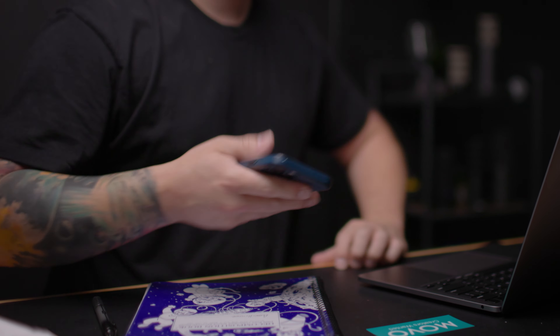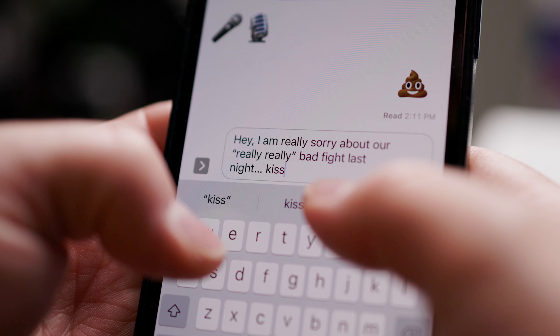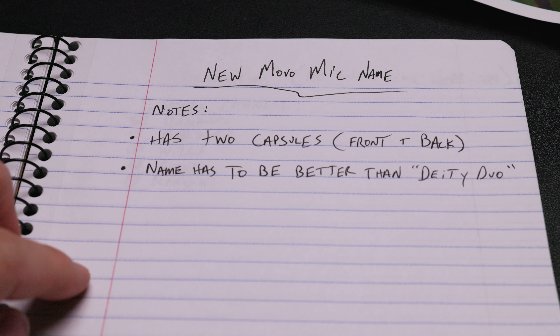A part of me just feels like the person that names products over at Movo had a really terrible fight with their spouse the night before, came into work super tired. Then their boss walks over: 'Hey there pal, how's it going? I just need a name for that new microphone with the front and the back capsules. I'm honestly just not much of an audio guy — the only reason I'm working here is because my daddy gave me the job. A little nepotism. Don't tell HR I said that. Why don't you go ahead and hit me with that name real quick? I'll go get it up to big boy pants and we'll get this thing rolling.'